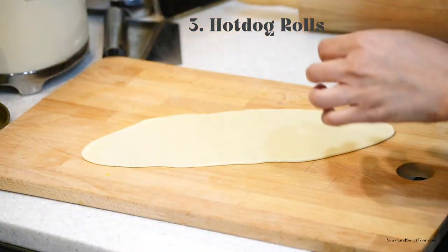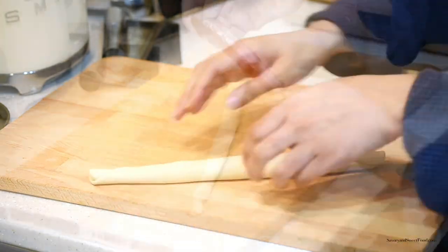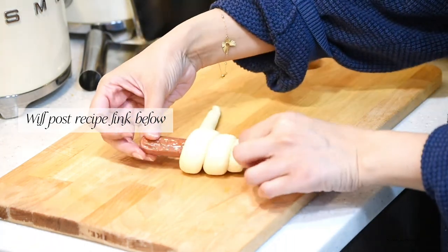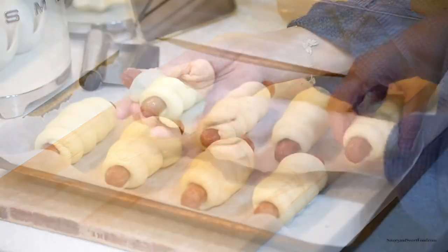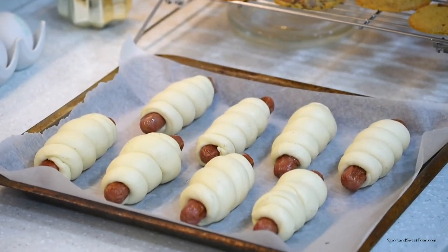I made hot dog rolls again because my kids loved them, and I was sure my cousin's kids would love them too, since they love hot dogs and all sorts of bread-based recipes just like us. If you want the recipe, please check my previous post — I'll put the link in the description box.